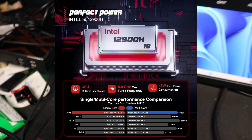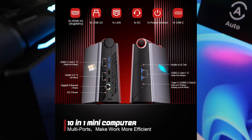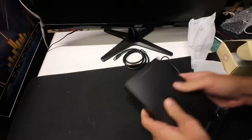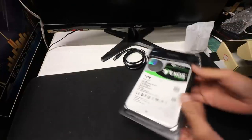AceMagic sent me this mini PC with the i9-12900H in it, 512 gig SSD, 32 gigs of DDR4 RAM, and a ton of IO. Since I've been doing a lot of reviews on hard drives, I thought let's check out a mini PC that you could just throw one of these 12 terabyte hard drives on and have a retro gaming mega system.